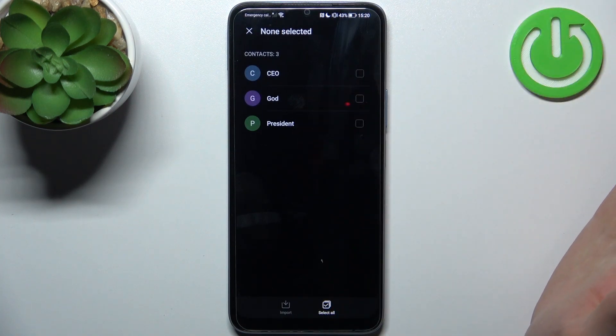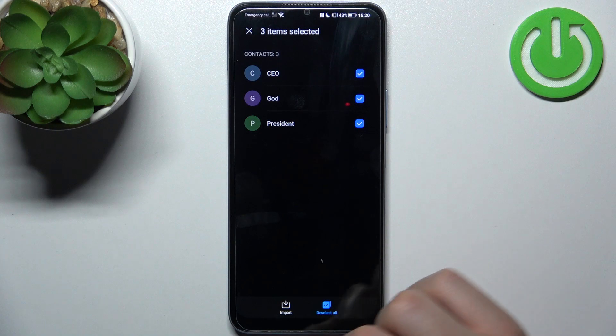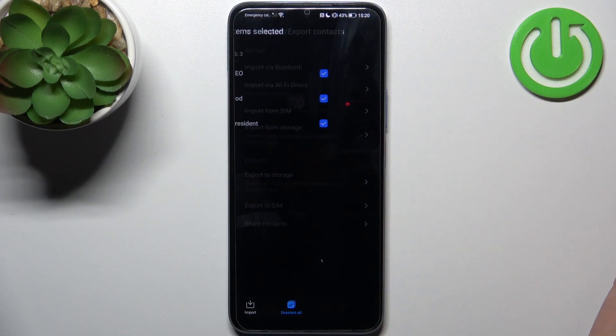Select 'From SIM', then choose which contacts you want to transfer — for example, this one — and then tap Import to import the contacts to your phone.